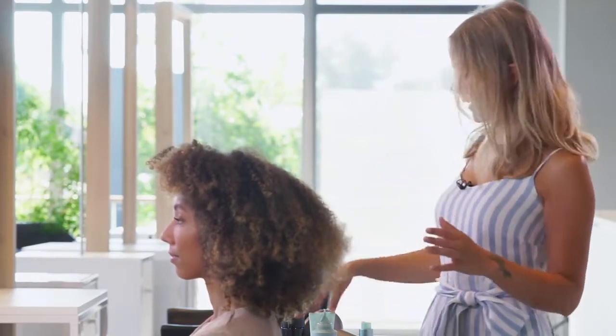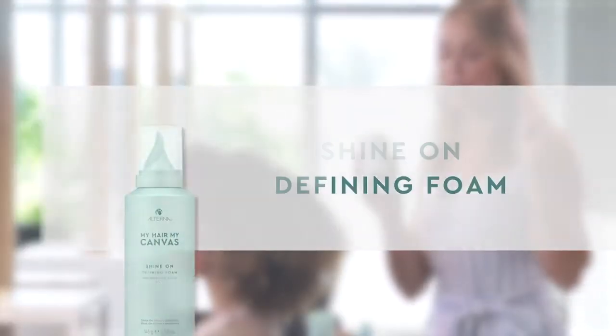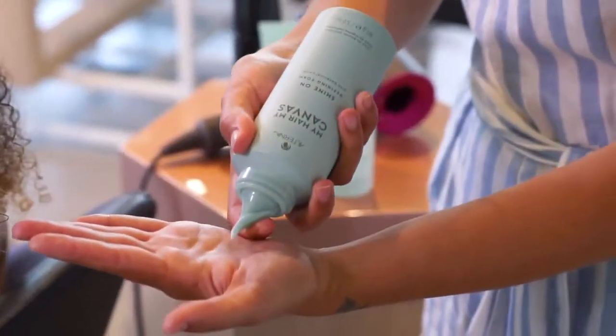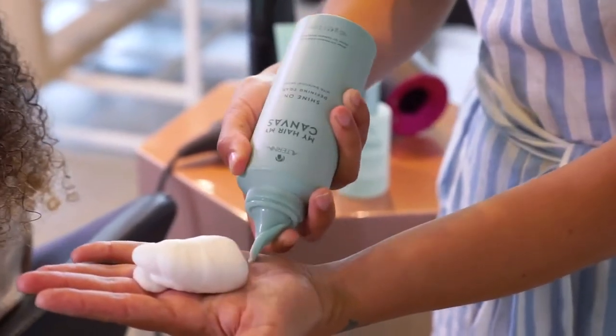Together with Muriel I've decided to choose particular products, and one of my favorites is the Shine On Foam. It's really special because the Prickly Pearl ingredients will give me the shine and the definition that I need for this type of curl. The mousse will help us to define and avoid any frizz.